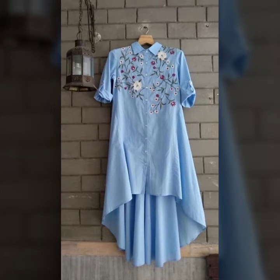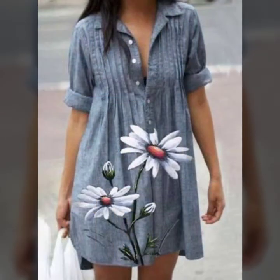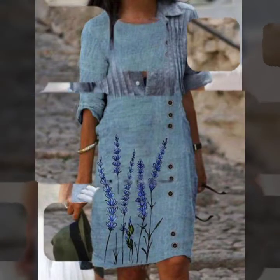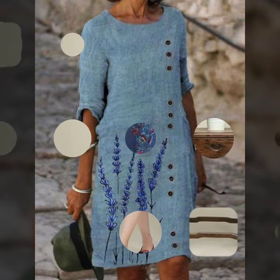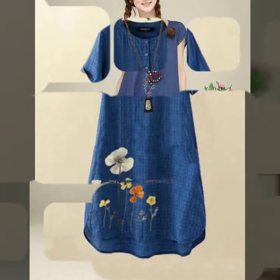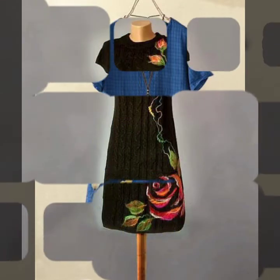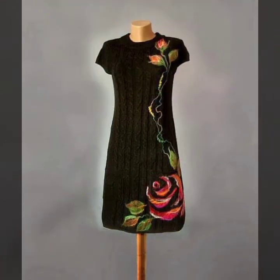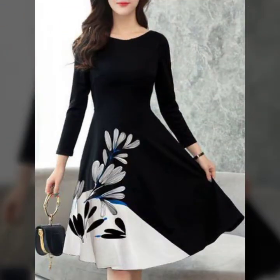If you know the basic drawing and you can buy some fabric paints from the market, then you can have this kind of dress which will be eye-catching and amazing. You are watching different designs, different curves, and different types of hand-painted shirts and dresses, so I hope you are loving these designs.